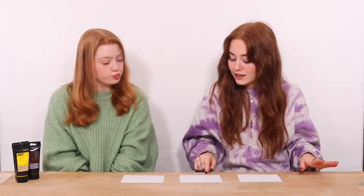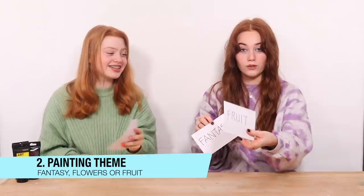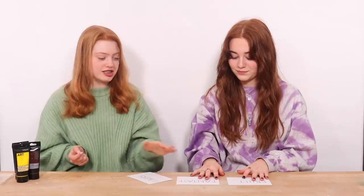We've got our paints now and the next step before we start painting is choosing our themes from these cards. The options are: Fantasy, Flowers, or Fruits. I have a really good idea and I hope you don't pick the one I want. I want Fantasy! I was so scared — I thought you picked Fantasy or Flowers. Well done — I'm glad we did good on that one.